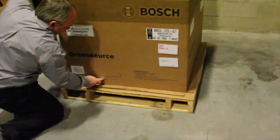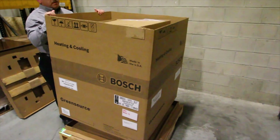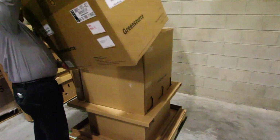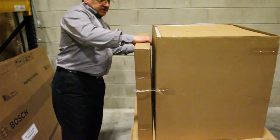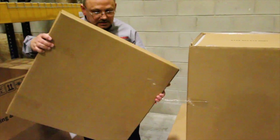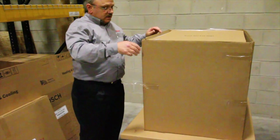Next, cut along the dotted lines on the bottom, then lift the outer cardboard sleeve off of the unit. You will notice that the filter rack comes in a separate box so that it can be mounted in the left-hand or right-hand position. Go ahead and set it to the side for now and we will get back to that later.